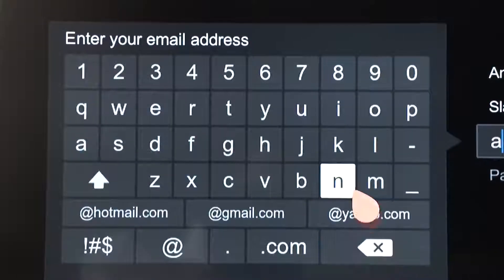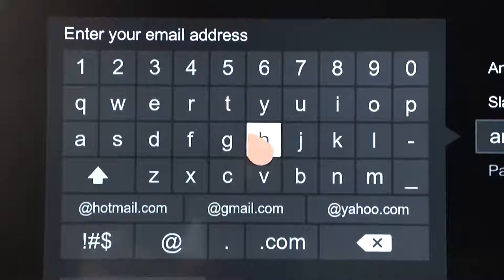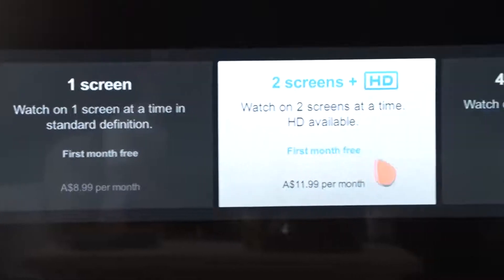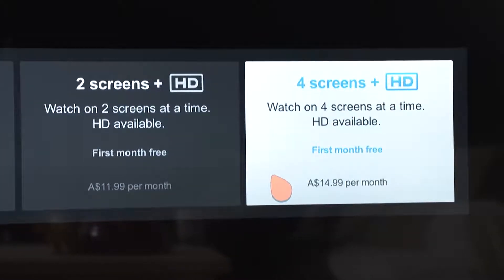This is very easy and quick to do if you point your magic remote at the screen and click the text boxes to bring up the magic remote's keyboard, clicking on each letter or number as you need it. After you've put in those details, you'll be asked to pick a plan. You can spend $9 per month for a single screen subscription, or a couple of extra dollars will get you HD or Ultra HD streaming and the ability to share your Netflix subscription across several devices simultaneously.